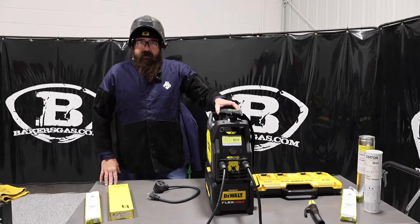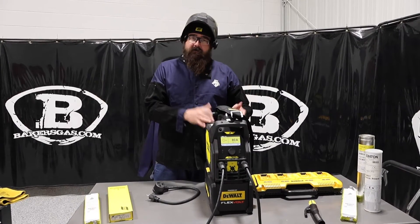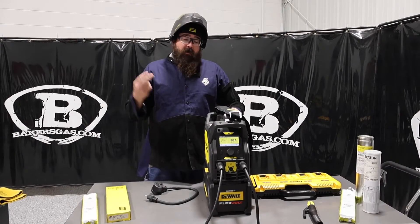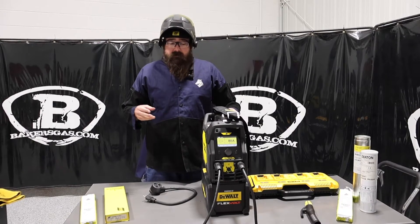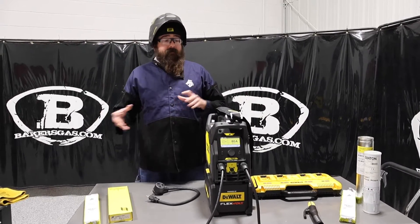Hi, I'm Andrew with Bakers Gas and we're here today with the all new Renegade Volt ES200i. I got my demo unit in and there's been a lot of talk about this machine. I'm pretty excited to see this thing and try it out. In this video today I'm going to tell you what it comes with, the functions of the machine, we're going to stick weld with it, and go over general knowledge — what I don't like, what I do like, and the differences compared to the competition.